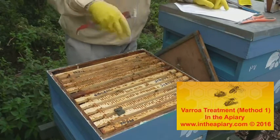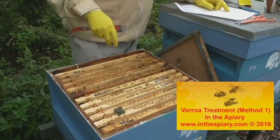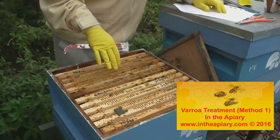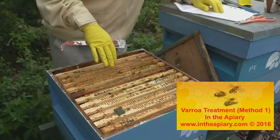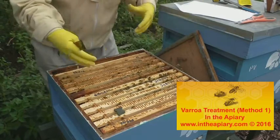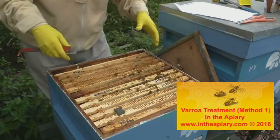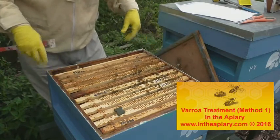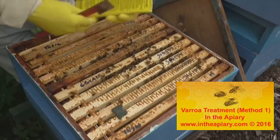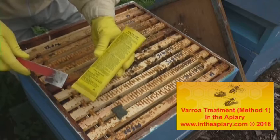There are two groups of methods of control: one is a management method, which is biotechnical, and the other is a chemical method, which is a varroacide. In practice you would use both in conjunction with one another, and that process is known as IPM — Integrated Pest Management. What we're using today is a product called Appylife Var.